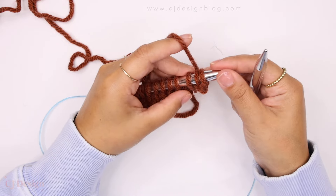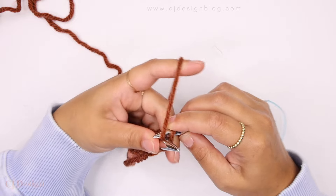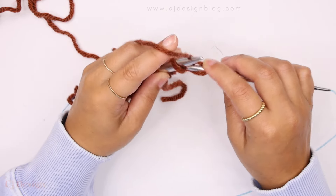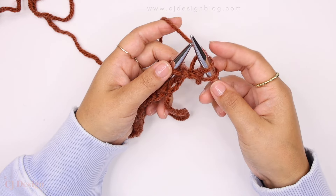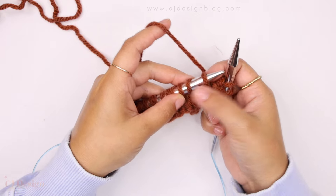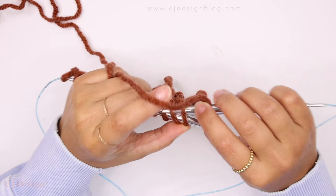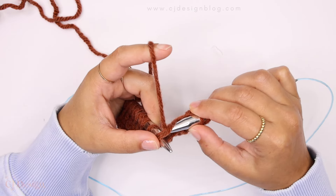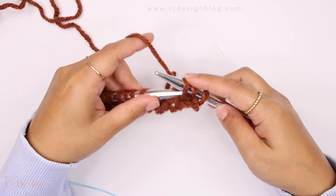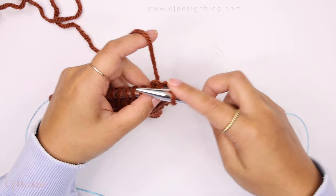You're going to notice that the yarn is coming through the stitch behind, and we're going to repeat that again: knit one, knit two, and then knit two together through the back loop of the stitch, just like so. We have three stitches on the right needle — put them back on your left needle.